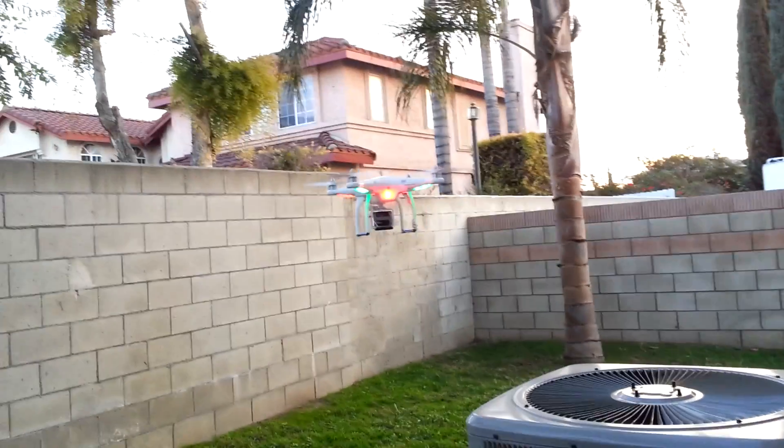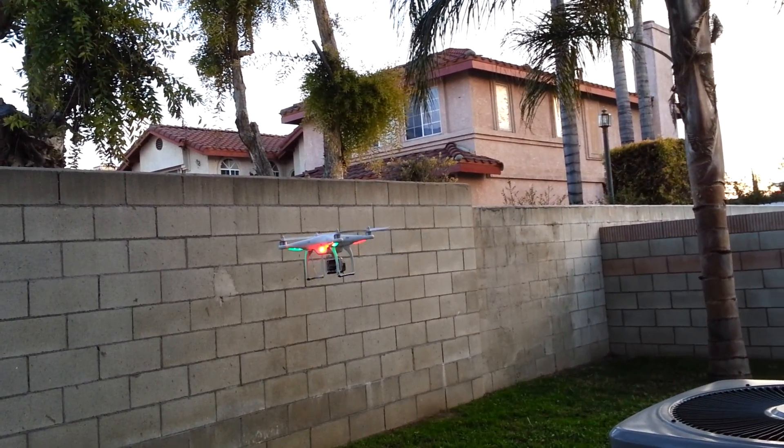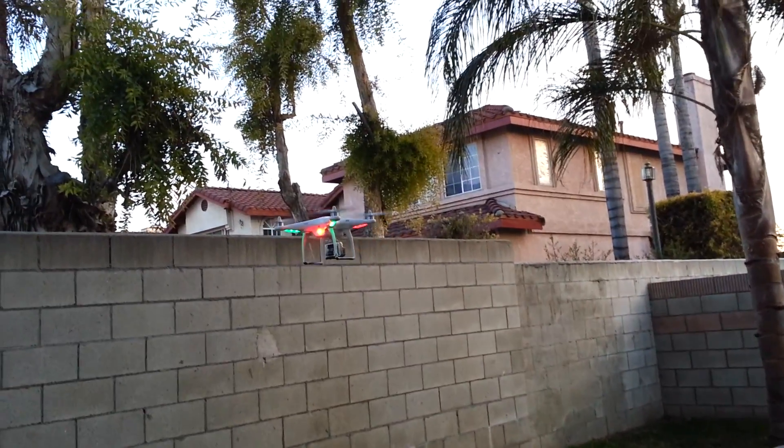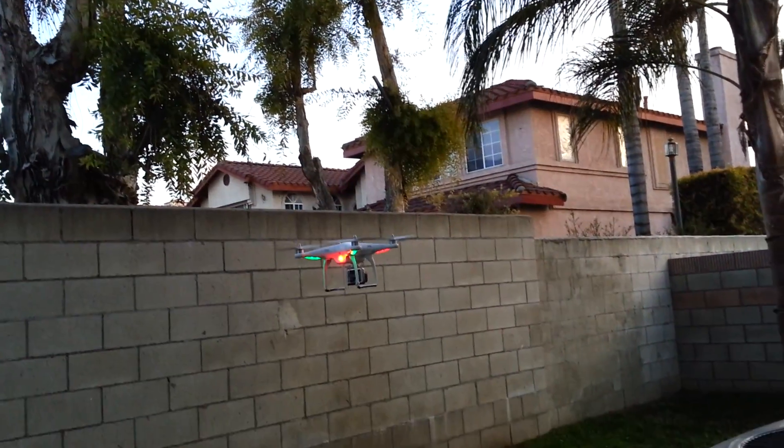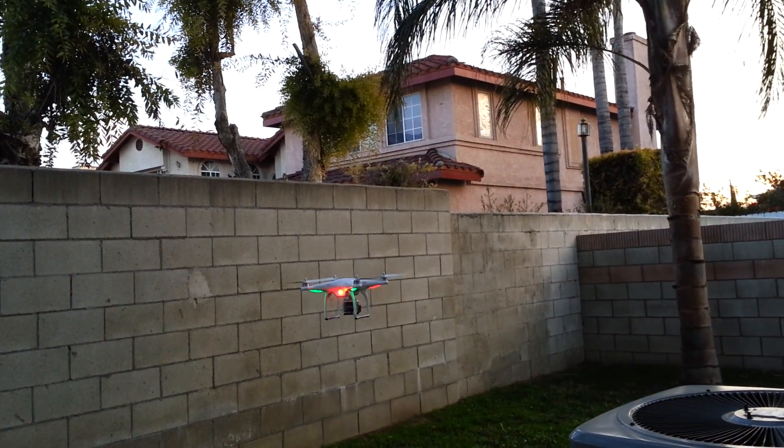When you take off, just make sure you take right off. Don't give a little bit of throttle and slide on the ground, because it will tip over on you. You can see it's a little windy today, but I'm going to keep it below this fence line because there's not that much wind to affect it.